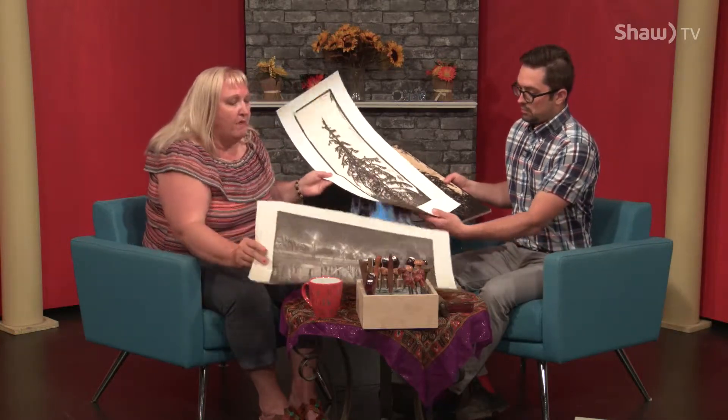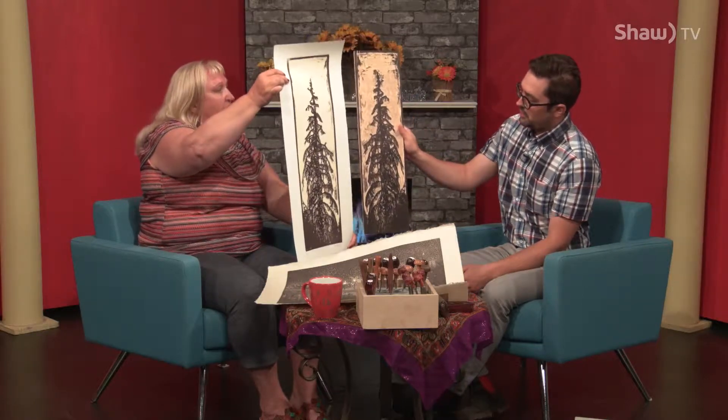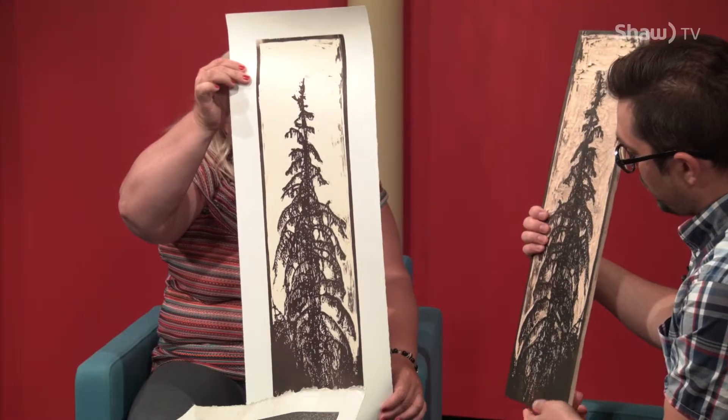I'll hold one up and you can hold the other. This is the image of the block — it looks something like that. It's an exact reverse, so it'll always print backwards.